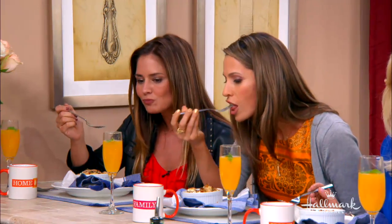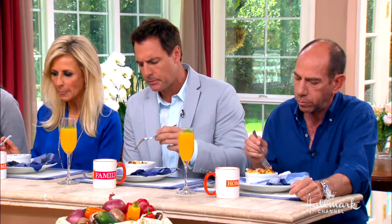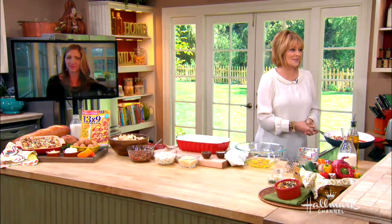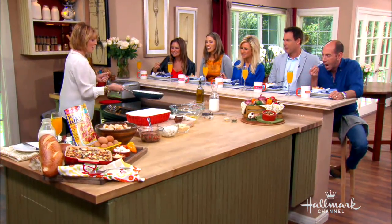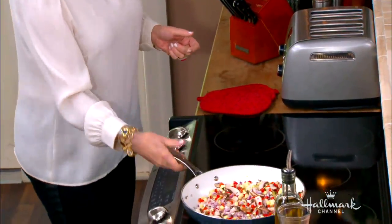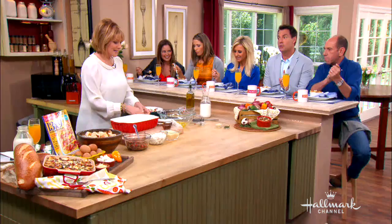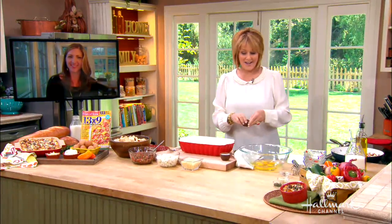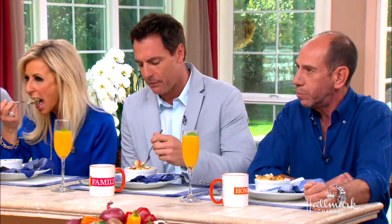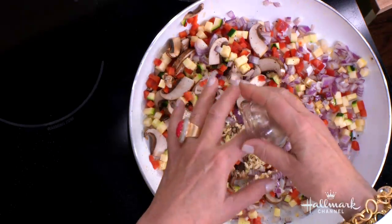We're going to sauté the vegetables now. I noticed the chefs that come on the show always do this pan flip, so I'm going to try it — here we go! I used to work at the Chateau restaurant and I used to flip hash browns just like that, twelve at a time. We're going to sauté this to make it sweat for about five to eight minutes, and then we're going to add some crushed garlic.